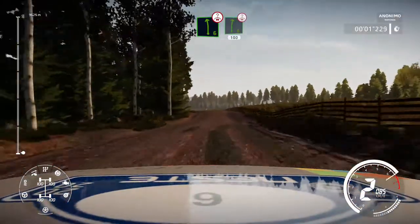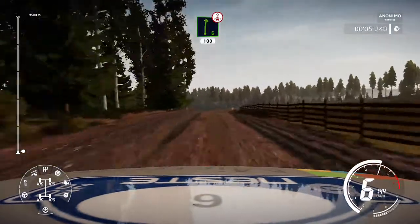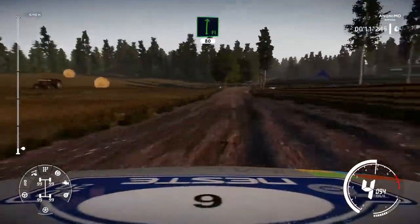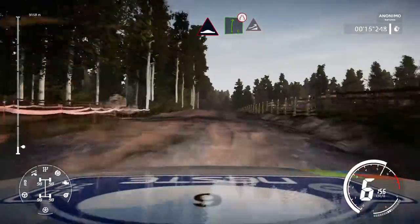15, left 6 over crest into right 6 short over crest 100, left 4 over crest cut into flat right 80, bumps and caution right 6 narrows into jump.